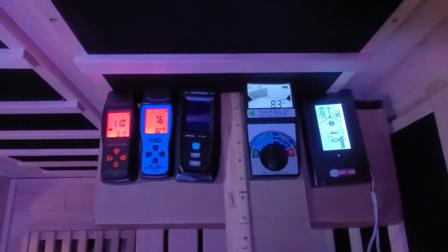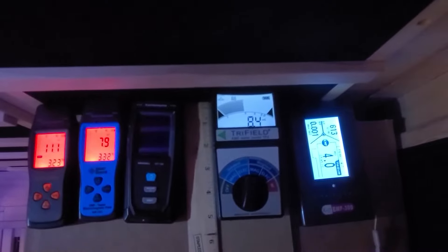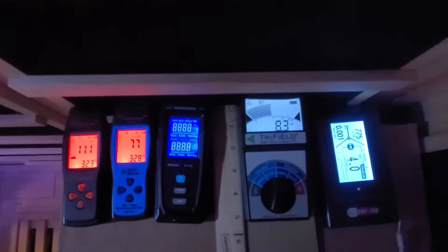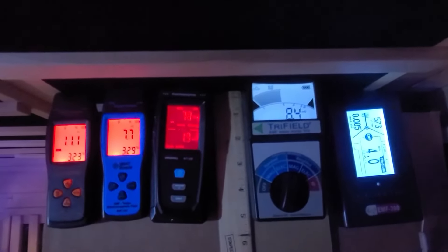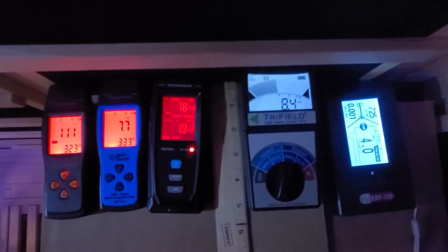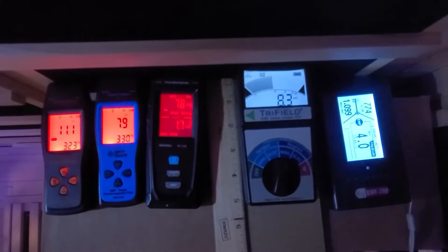We also want to make you aware that EMF does exist in your home, as it comes from power lines, electrical wiring, and electrical appliances such as shavers, hair dryers, blenders, TVs, the vacuum, coffee maker, computer, lights, electric blankets, and so on. Any appliance that uses electricity will have EMF.